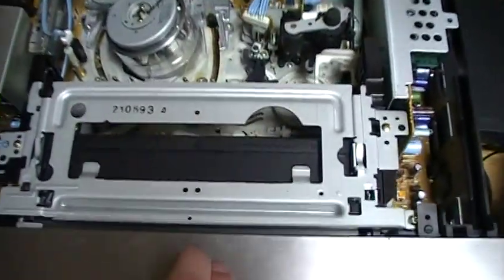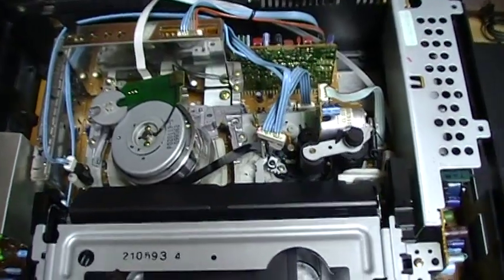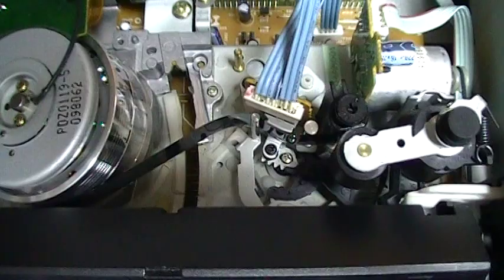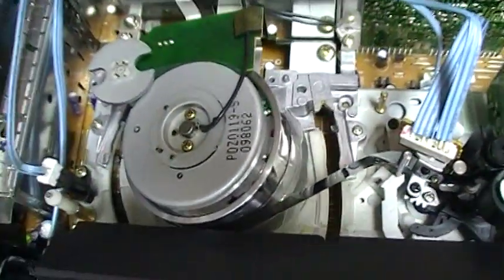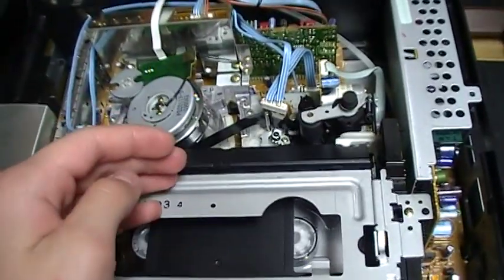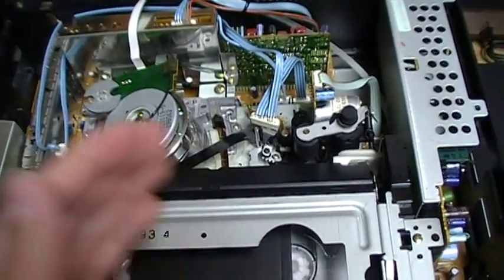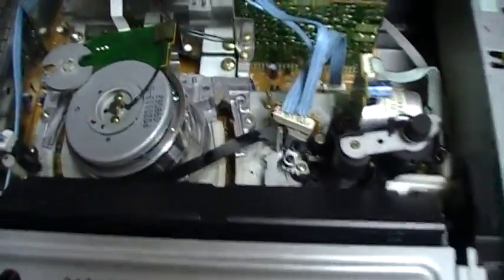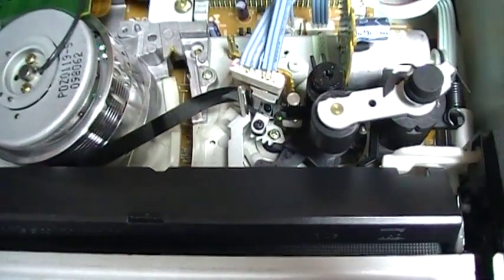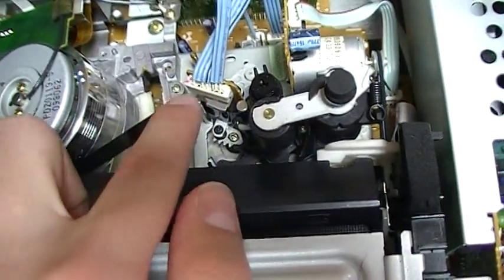Right now we're going to insert this VHS tape. As you can see when you insert the tape, it doesn't load onto the heads — you have to press play for it to load. It's one of those VCRs where the tape doesn't load automatically, and when you press stop again it doesn't unload. It only loads onto the audio head. What's cool is that there are two half-loading arms: one that brings the tape here and one that brings it here.